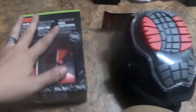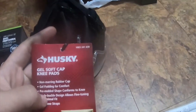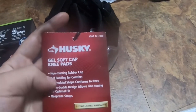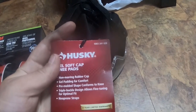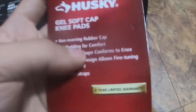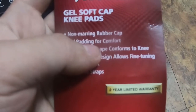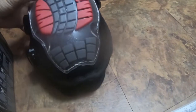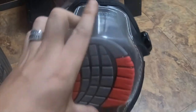I got a quick small tool haul from Home Depot. I got these Husky gel soft cap knee pads — no-marring rubber cap, gel padding for comfort, pre-molded shape that conforms to the knee, triple buckle design for fine-tuning fit, and neoprene straps. Part number is 1003241020. They were around thirty-four to thirty-six dollars — these were the nicest ones Home Depot had, made by Husky.